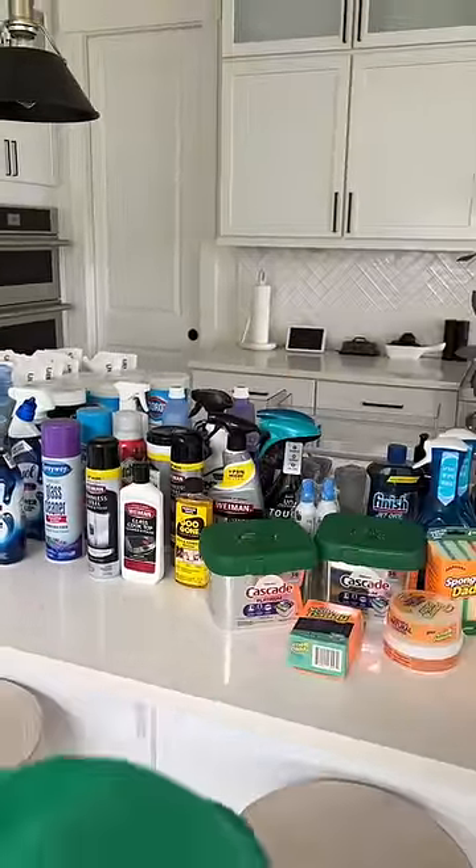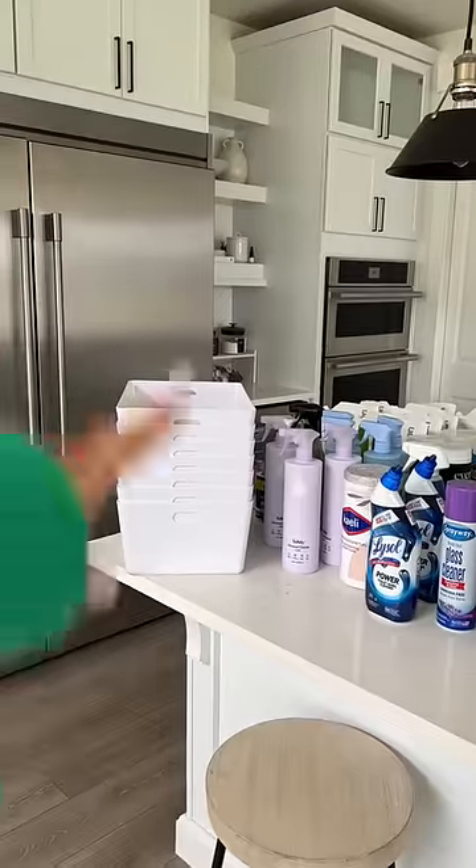This is what $500 worth of backup cleaning products looks like. I'm going to organize them all into these bins and put them in my mudroom.